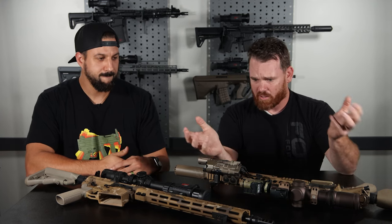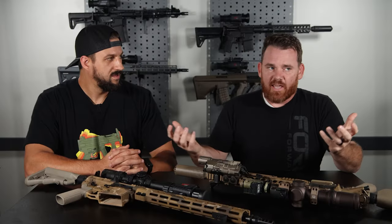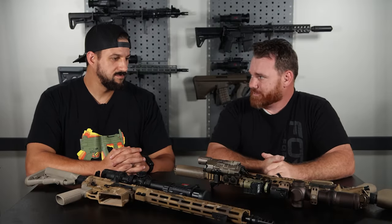Even with ARs, sometimes people like the idea of building an upper a certain way for a certain caliber, but eventually you buy a lower and you just have a whole dedicated gun. You see the same thing with optics — a lot of optics have QD levers, the idea being you could toss it between different guns. But I don't know a lot of people who actually do that. They usually buy a quality optic mount and that just stays on that gun. The thermal industry is the same.